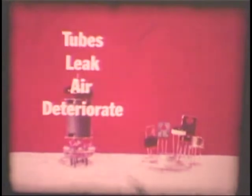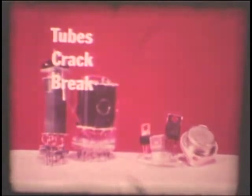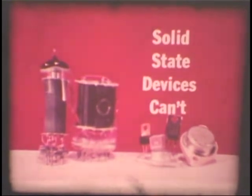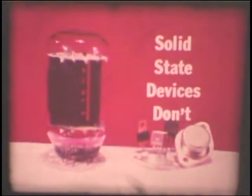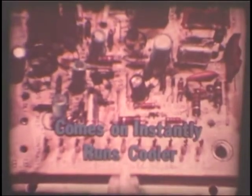First, tubes can leak air and deteriorate — solid-state devices can't. Tubes can be cracked or broken easily — solid-state devices can't. Tubes require a warm-up period and need heat to operate — solid-state devices don't. So, a television set with a solid-state chassis comes on instantly and runs cooler.